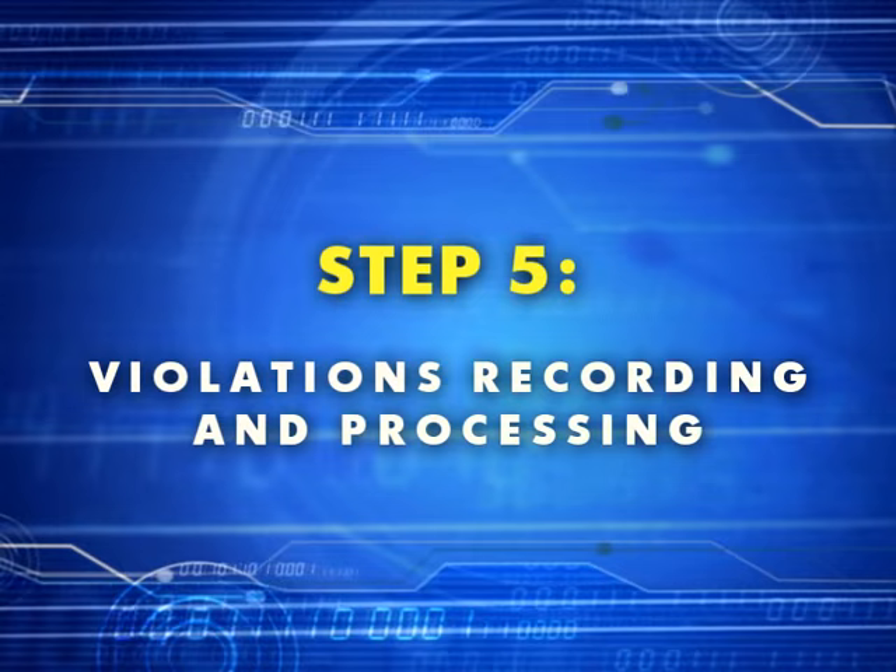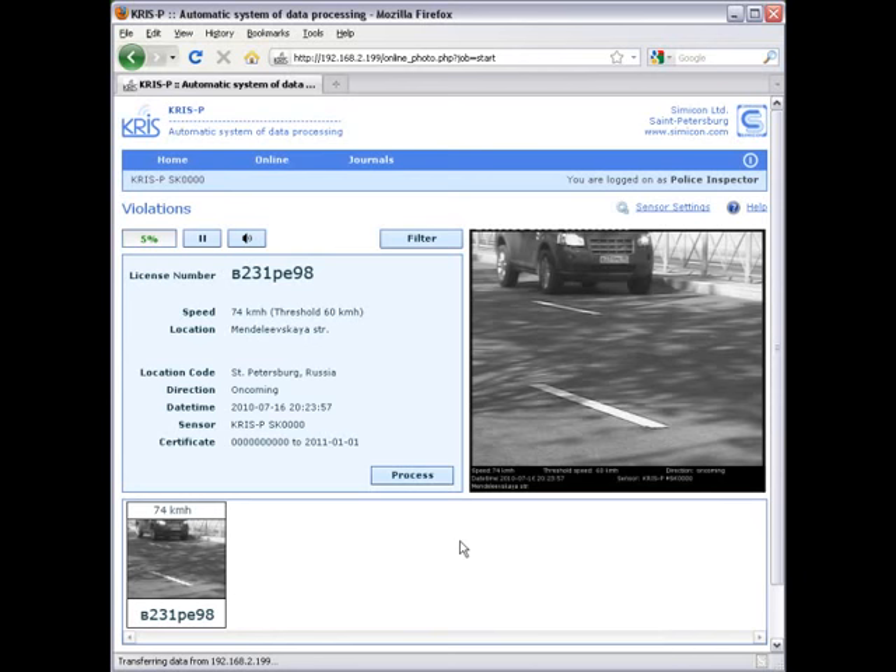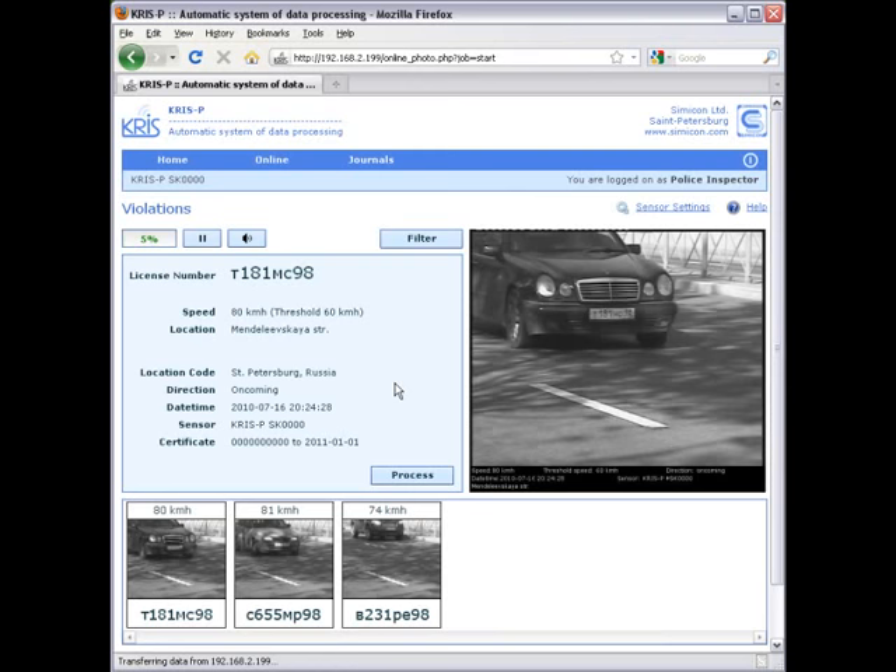The system monitors traffic flow and records all vehicles passing through the control area. All pictures enter the photo radar memory, but only speed violators are shown on the screen.